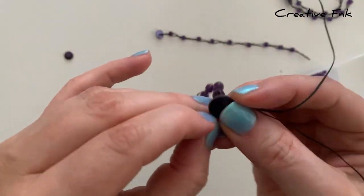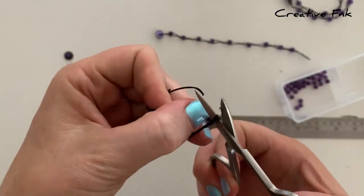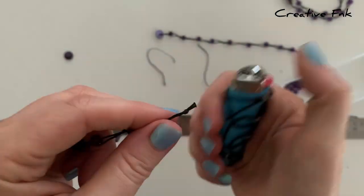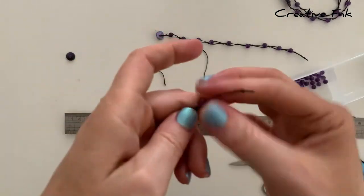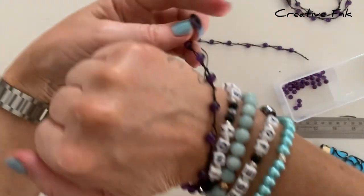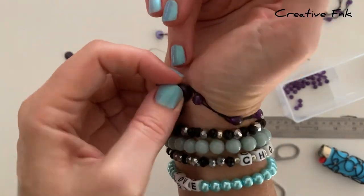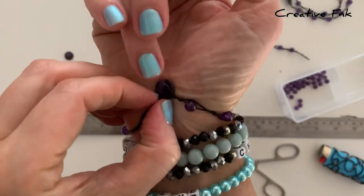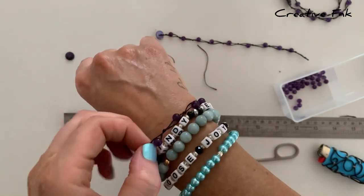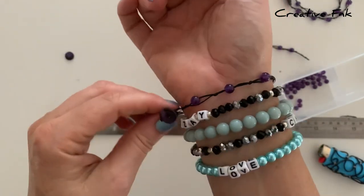Then you can cut your little tails off the end, which finishes it off and makes it look nice and tidy. There's your finished bracelet — you can go ahead and pop it on and start to enjoy it. Let me know in the comments if you make one or make part of the set. It does look really cute as part of a bracelet stack. I hope you guys enjoy it!